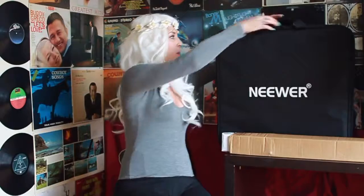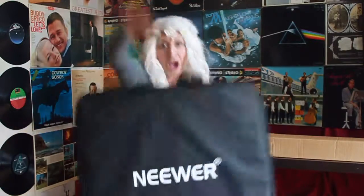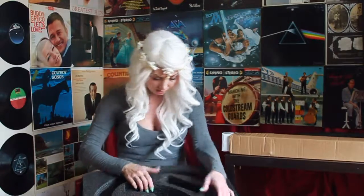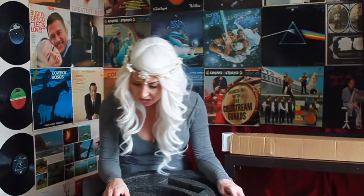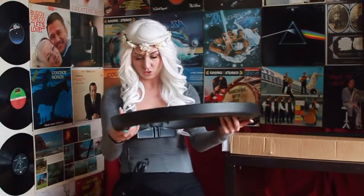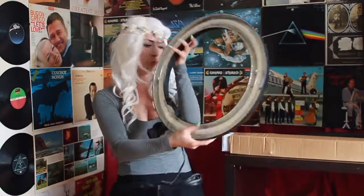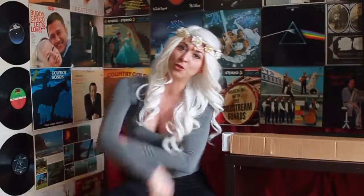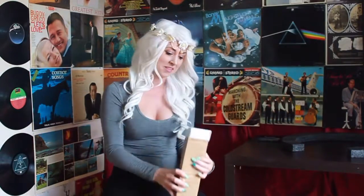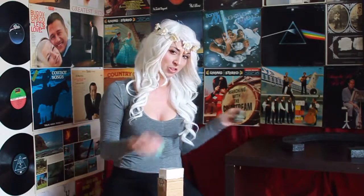I am going to start the unboxing. Here we go! There seems to be something stuck inside there, so maybe you don't pull on that. Open these parts second. If you do this at home, you have to start with the stand — that makes sense now that I'm thinking about it.